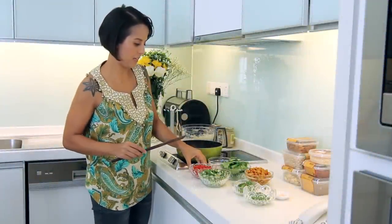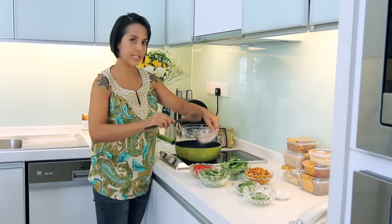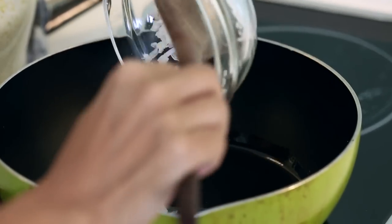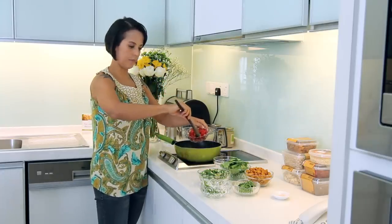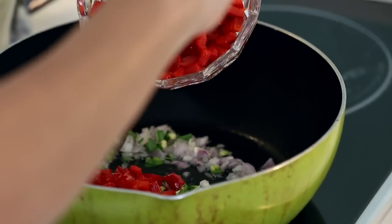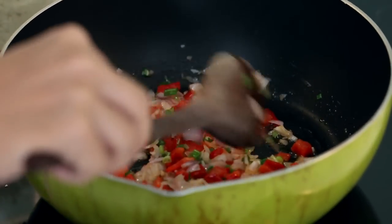Let's start by heating the coconut oil. Let's put the onions in, some spring onions and some of the capsicum. Sauté the ingredients until the onions are almost translucent.